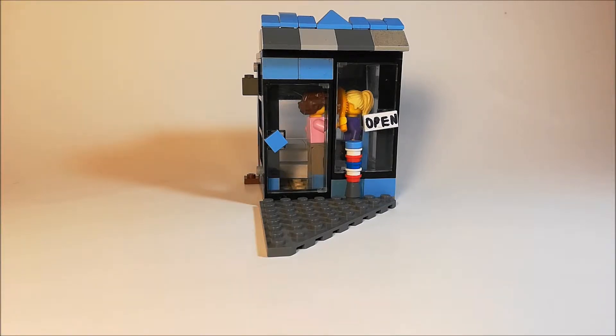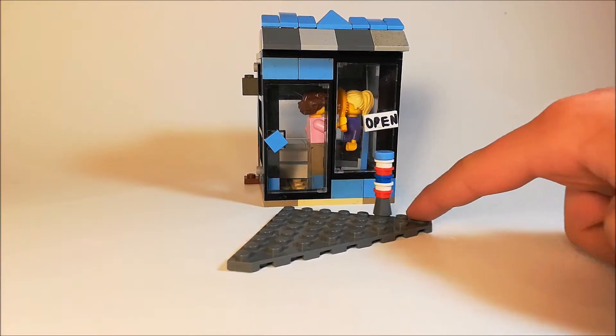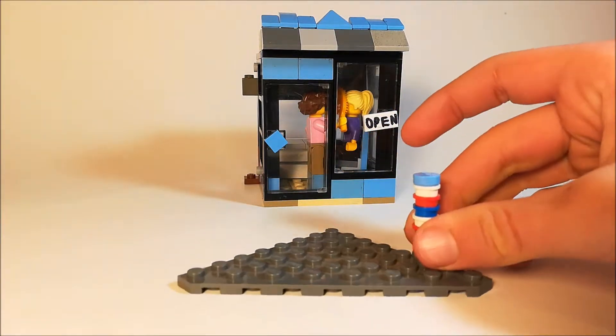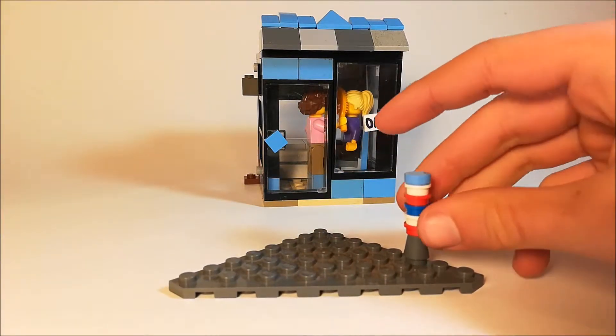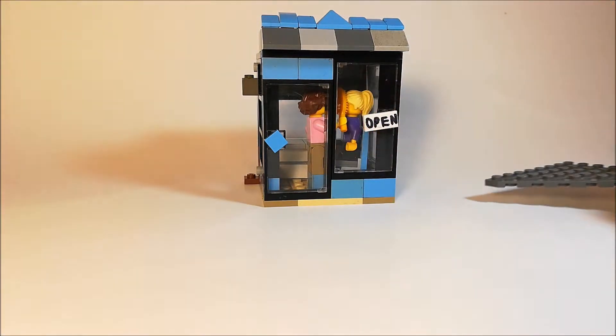So let's begin. Starting off, you can see there was a barber pole outside. I was not able to find another blue stud, so I was not able to have another blue stud on the top, so I had to have a paler one, but I still think it looks really good.